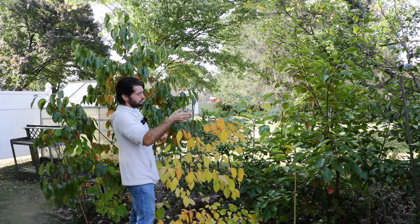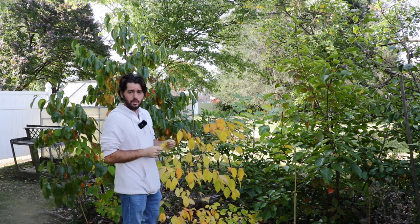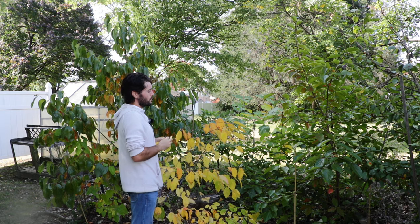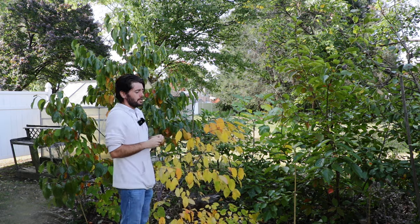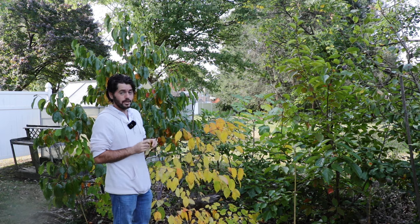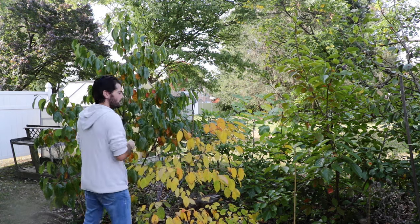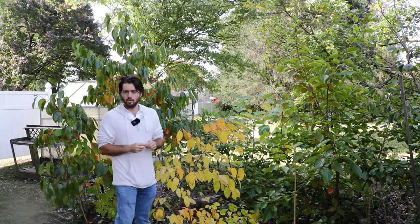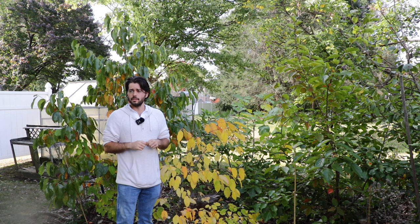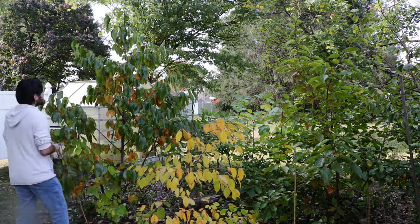Over here is a Guangyang tree. This is very similar again to Jiro and Fuyu — there's almost no difference. I don't understand why we have all these names for them, but to each his own. It was very productive last year; we have about one fruit on it this year, so not ideal, but they do alternate bear. I think that's one of the problems with persimmons that you might find, so it's good to have more than one tree. And also here is a Seijo.